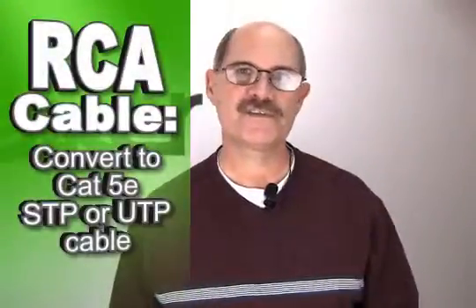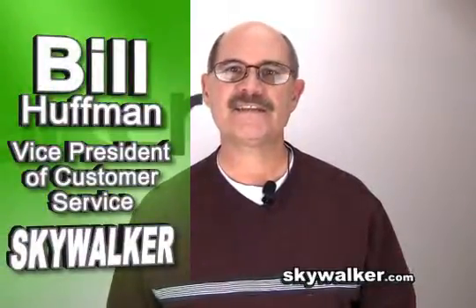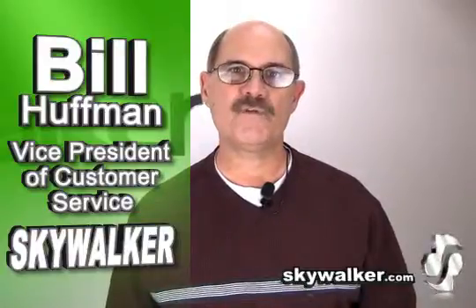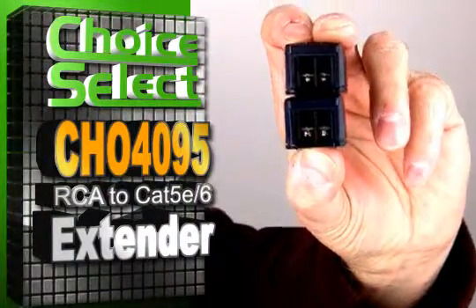Ever need to run a long-distance audio signal without using an RCA cable? We have the solution for you. Hi, Bill Huffman here for Skywalker, and today I'd like to tell you about a great product that can extend your audio signal over a mile — 5906 feet to be exact. The CHO 4095 is your solution for extending an audio signal over great distances quickly and easily.